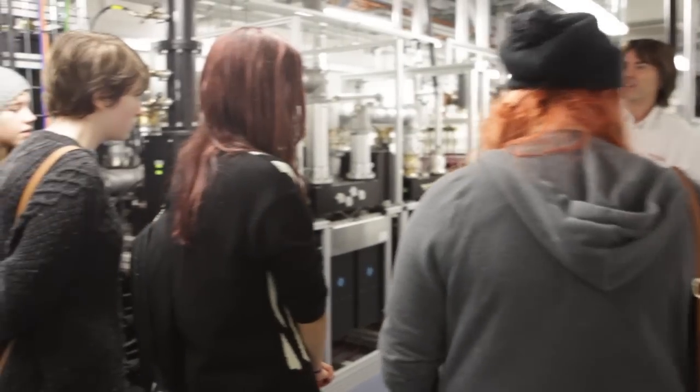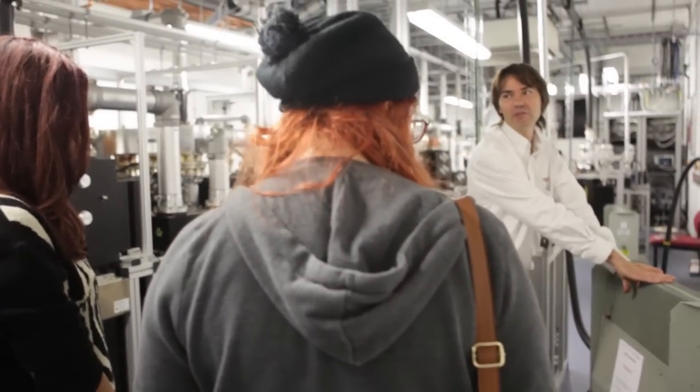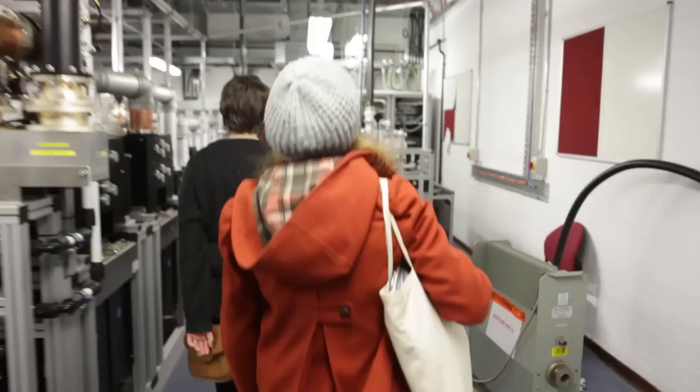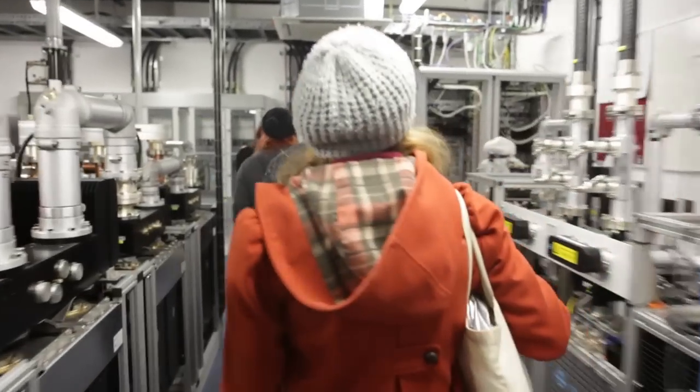This is a bit like... this is the 10th power. I'll just give you a few notes. You can see all the other pieces. There's a bit of a key up, and then you've got another piece of platinum.